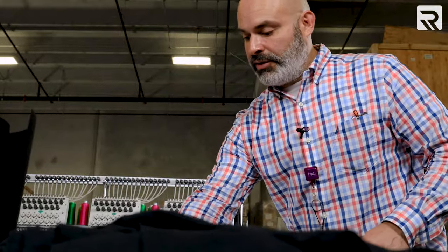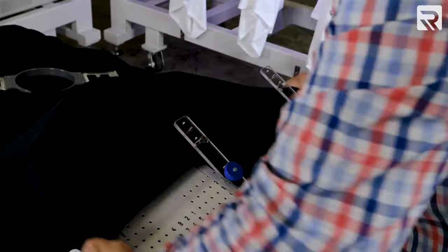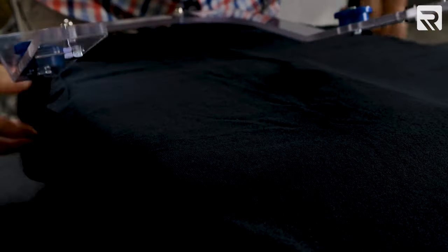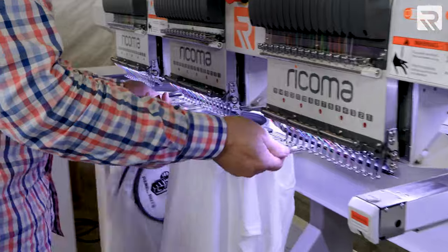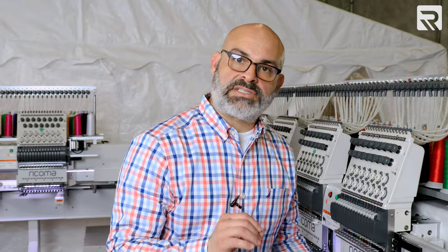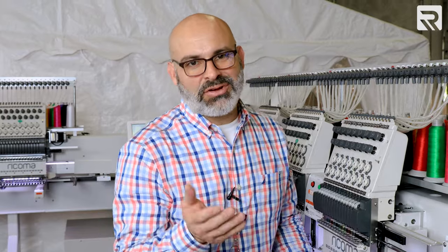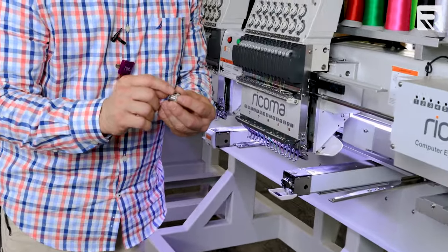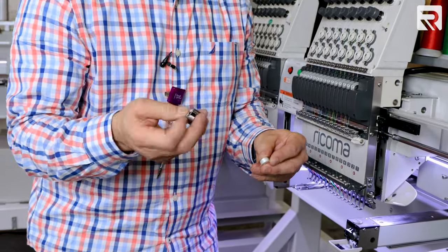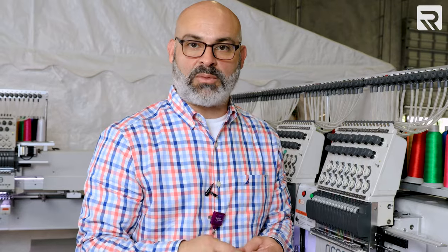For the black shirts, I'm gonna be using two layers of black stabilizer. A typical bobbin will last anywhere between 30,000 to 35,000 stitches depending on the stitch density of your design. I still have a little bit left, but we're all done with the white ones. Now to do the black ones, we're gonna start with fresh bobbins all over again to make sure we don't get any interruptions while we're embroidering.